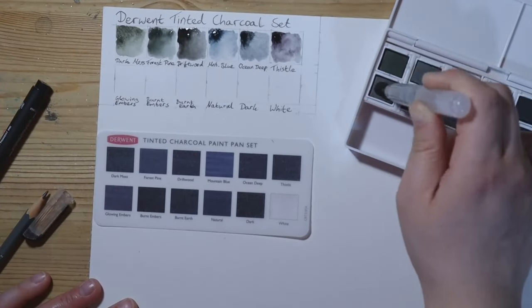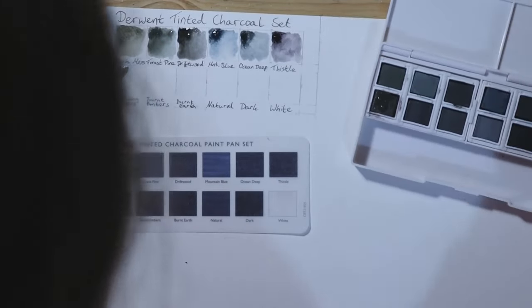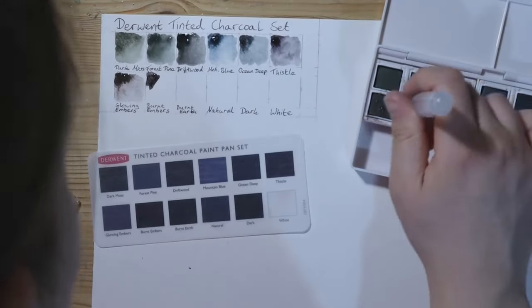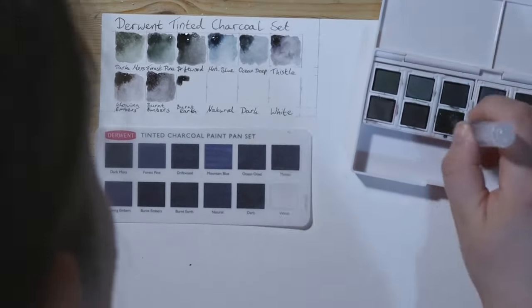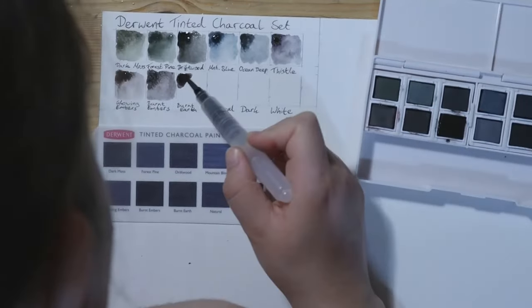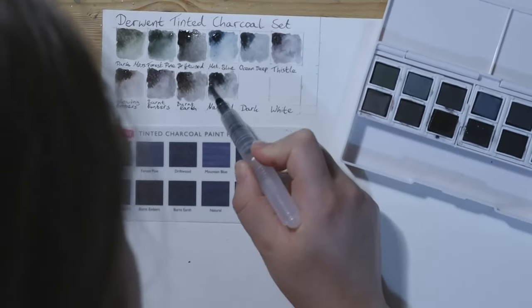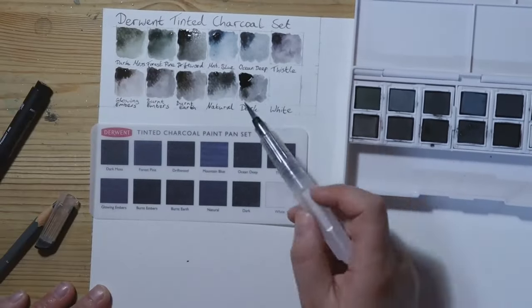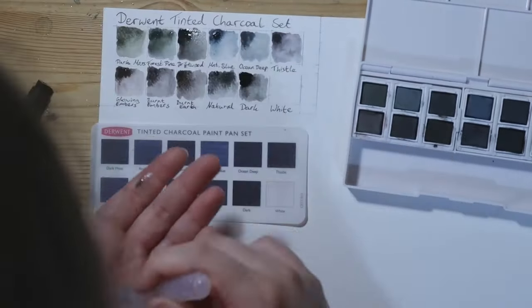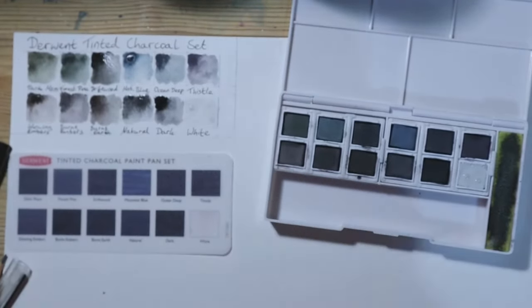As I'm swatching, I have the swatch card that it came with lying underneath my swatches so you can see the difference. The swatch card that came with it showed the colours more as bluish, purplish, grey — very monotone colours. Whereas on my swatch card, we've got greens and reds and purples and white. Well, white is hard to get wrong, but you know what I mean.